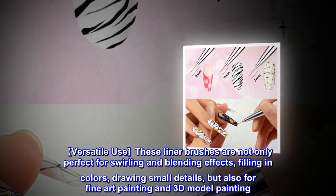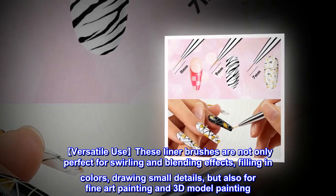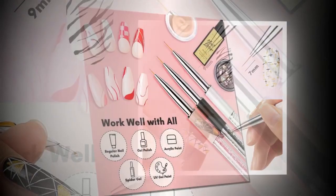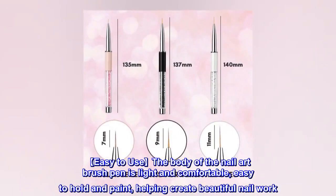Versatile use. These liner brushes are not only perfect for swirling and blending effects, filling in colors, drawing small details, but also for fine art painting and 3D model painting. Work well with gel nail polish and acrylic paint.